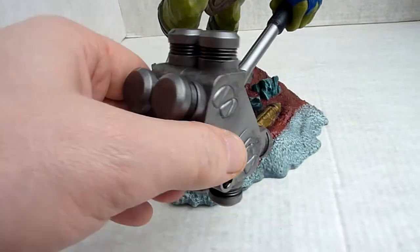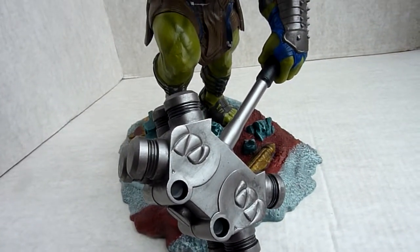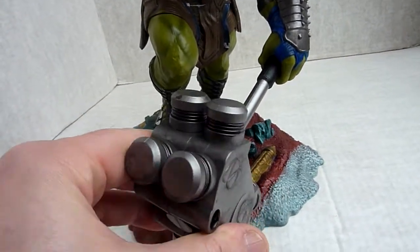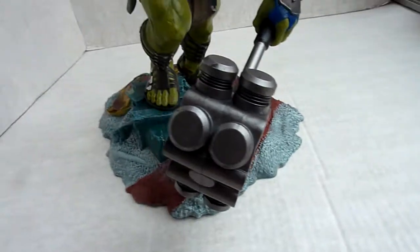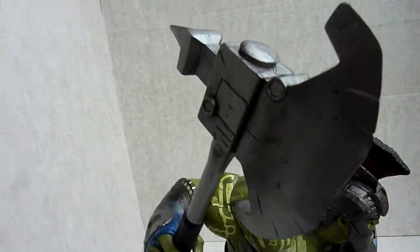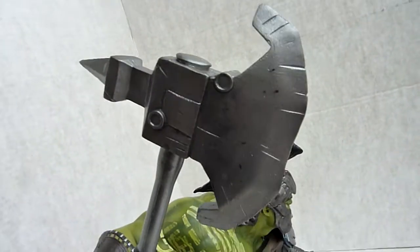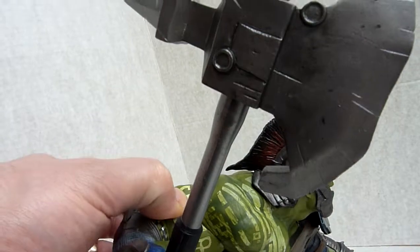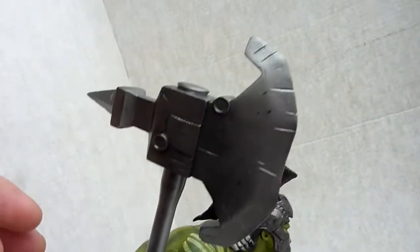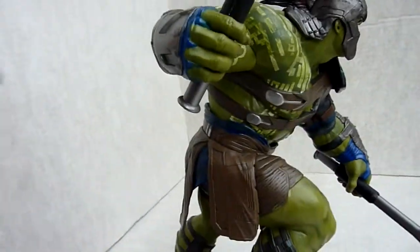The hammer and the axe are both separate — they just push in, but they are quite hard to get in. They are quite detailed though, not too bad. Because it's a slightly rubbery plastic — it's PVC — it does flex just a tiny bit, so you won't break the hands getting them in.